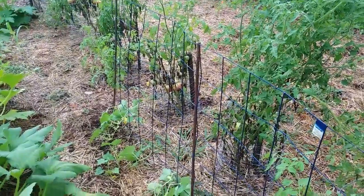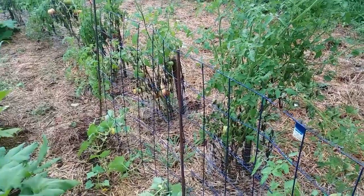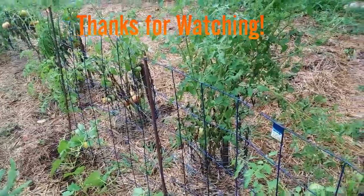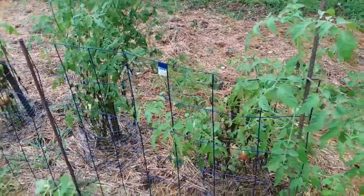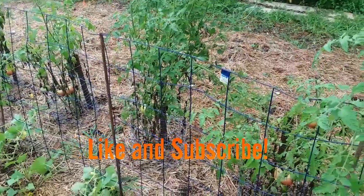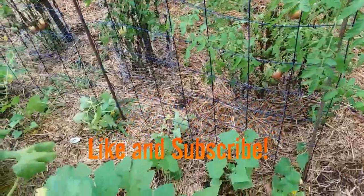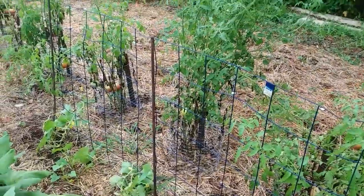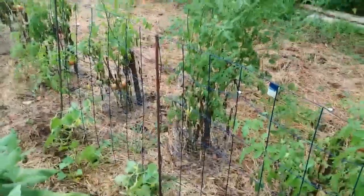That is the cucumber trellis I made. Hopefully I can give you guys ideas to help improve your garden — that's what I'm here for. I've found many great ideas on YouTube; like I said, American Homestead is where I got this one. It's a very good idea and it actually works. Anyway, this is the redneck reject — stop looking at my cucumbers and get at it.